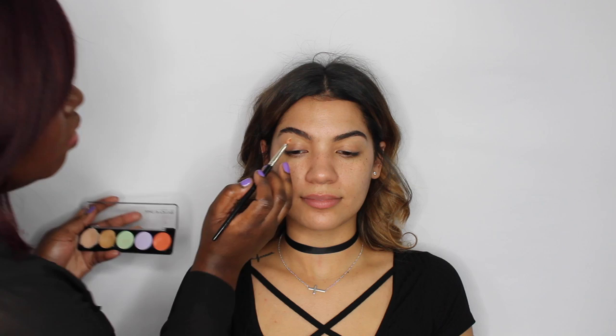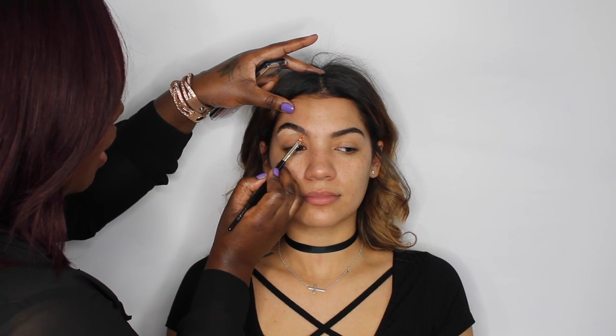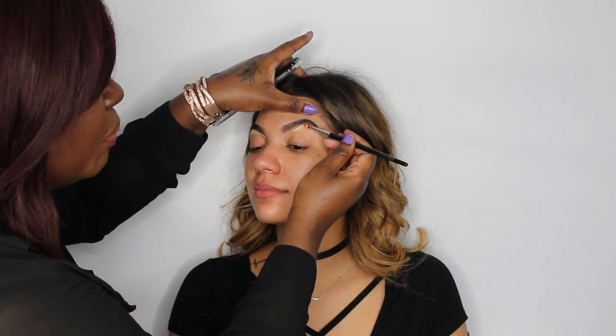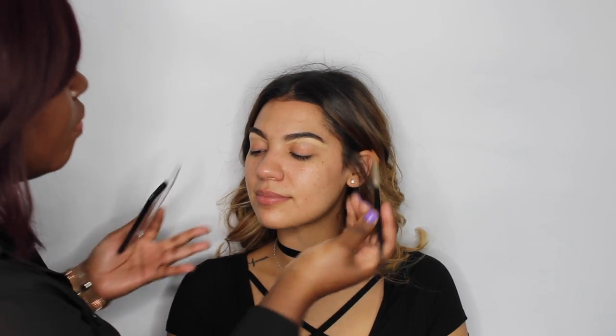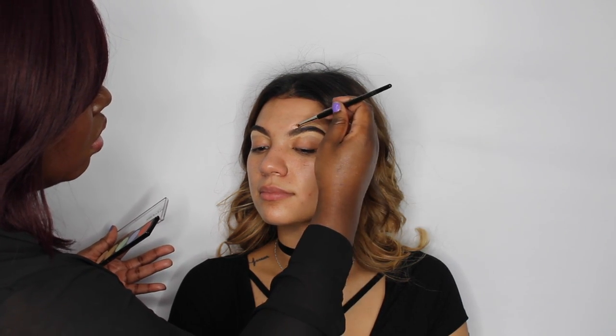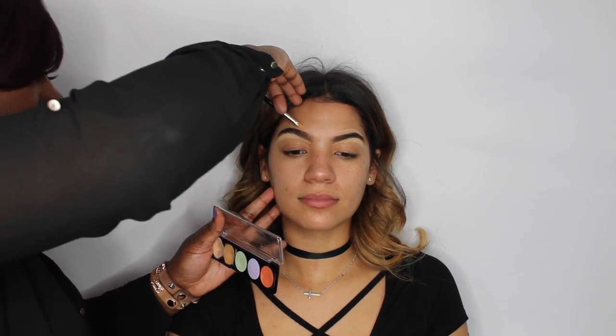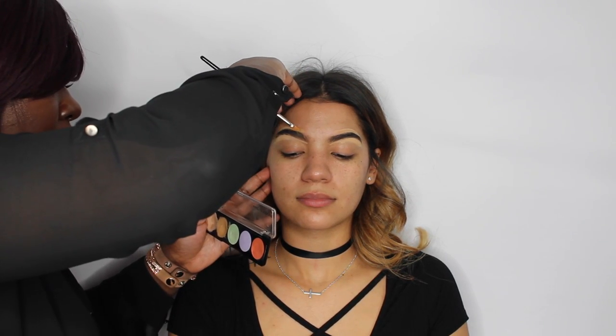I'm going to mix these two colors and use the Laura Mercier camouflage concealer brush. I'm starting in the middle of the brow because wherever you put the brush first is where you'll apply the most product. The look we're doing today is a nice glowy bronze look. I'm then going to go right on top of the brow with a concealer — use a flesh-tone color, and if you go a little lighter, make sure you blend it in very well.